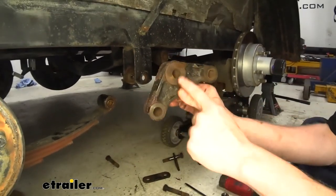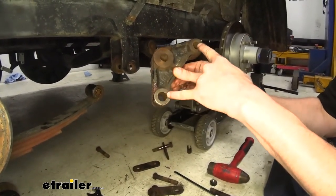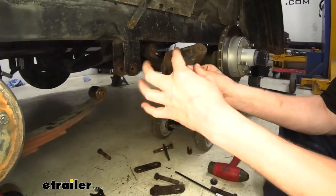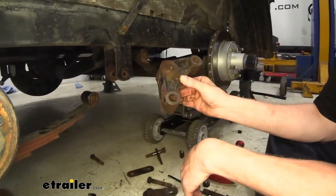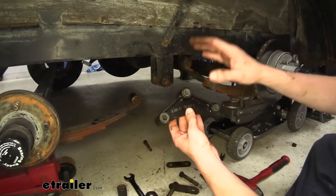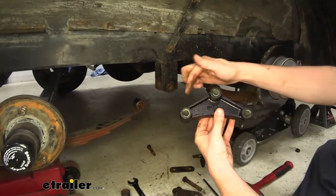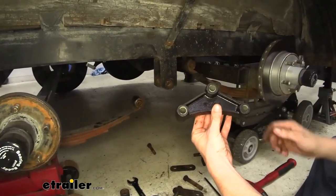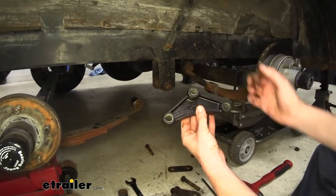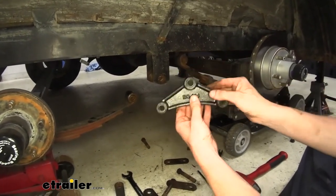Some of the measurements you'll want to check when you replace your equalizer are: the width of it, the center-to-center distance on your holes, and the distance from the top hole to the lower holes vertically. Here we have our new equalizer — this is what's appropriate for our trailer. Make sure you match that up for yours. This equalizer comes with bushings pre-installed. These are self-lubricating, completely maintenance-free bushings. You don't use these with a wet bolt kit — these are just for regular suspension bolts.